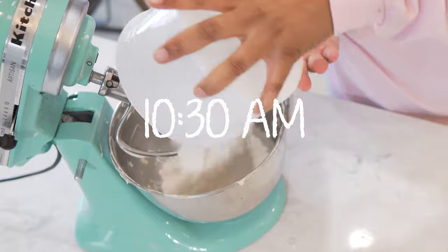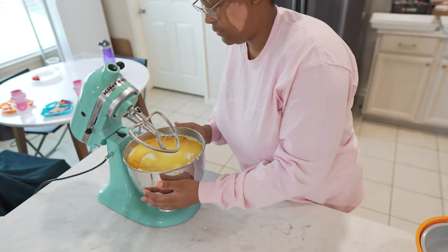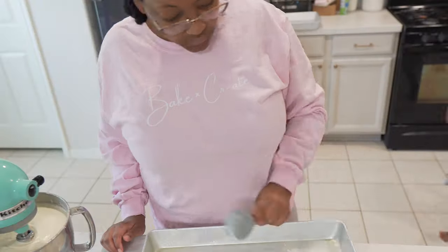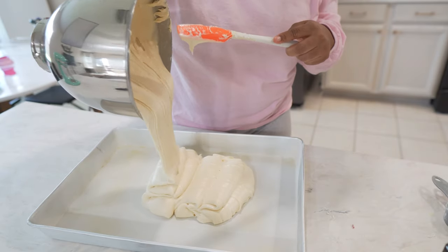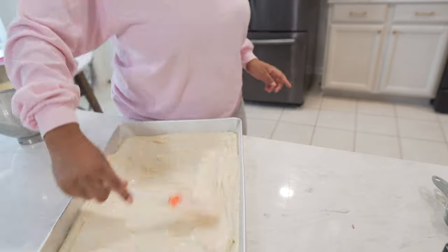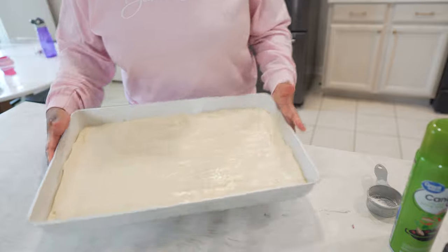Round two! All right, so I have four of the cakes and batches in the oven and out of the oven, and I just have one more — my chocolate cake — to mix up. We're gonna wrap these up until later in the week. This is the last batch, and when I'm done with this I am done for the day.